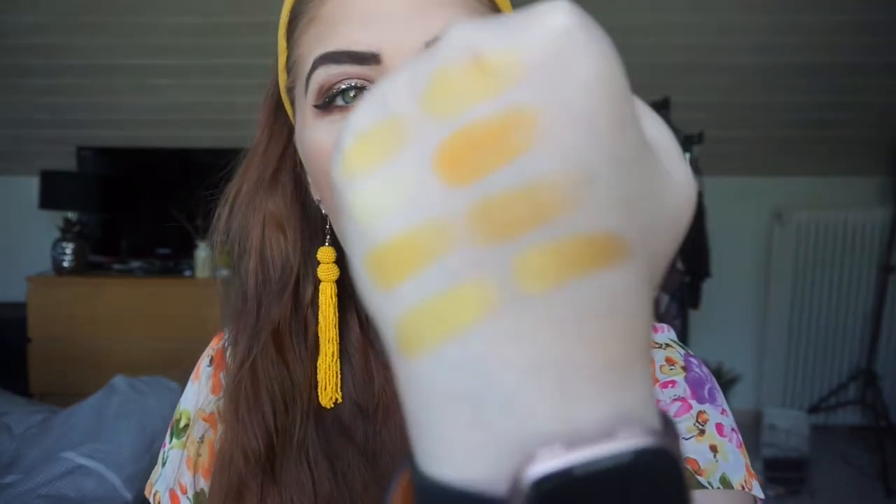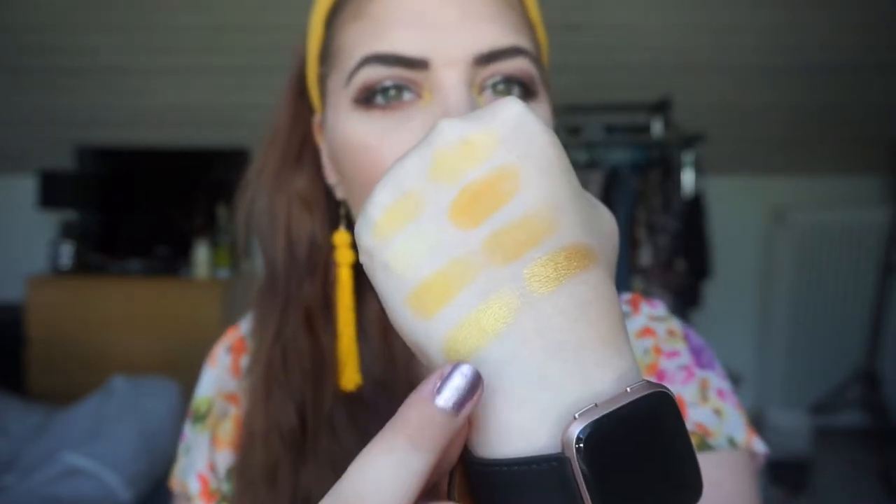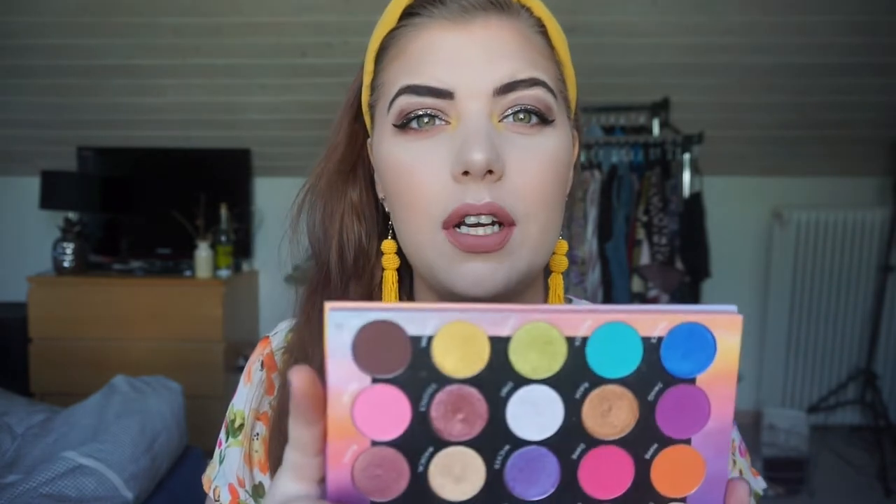Then we have the BH Cosmetics Weekend Festival palette, which also has a yellow gold. I actually thought it was just a gold but when I used it on my eyes I was like, that is really yellow in undertone. This is the one right here - absolutely stunning shade. It's very similar to the Blush Tribe one, but a little bit more goldy. It is called Euphoria.